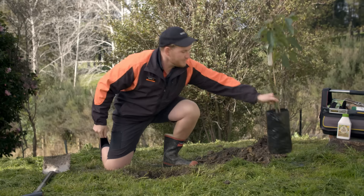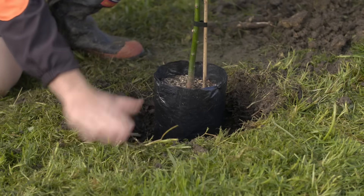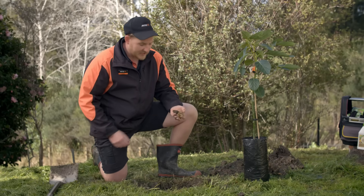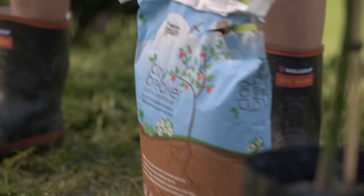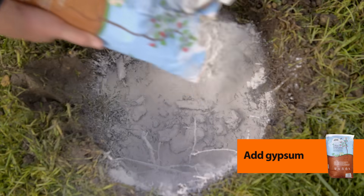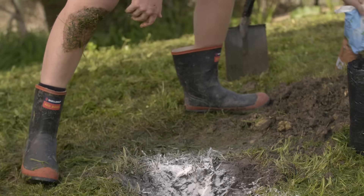That's looking pretty good. You want the root ball to be a little bit proud of the soil, so that's looking good. Now looking at the soil, I did have a little bit of clay, so what we're going to do is add some gypsum clay breaker. It's going to help make the soil really free draining, which the avos are going to love. Let's add quite a generous amount of this and just give it a good mix through.